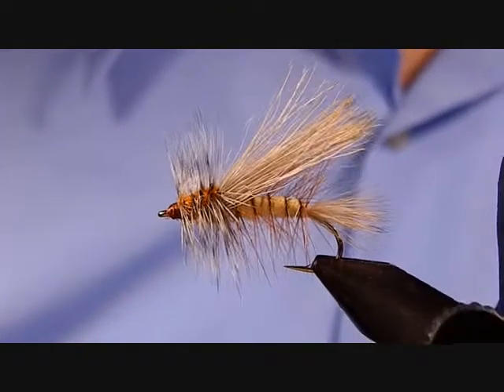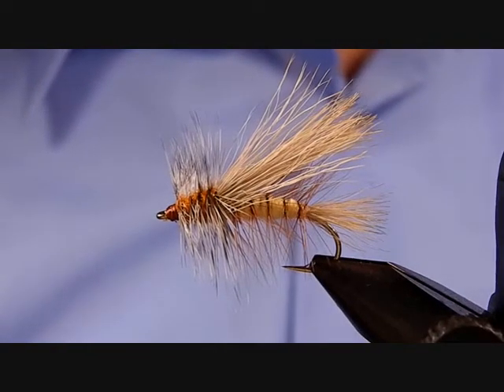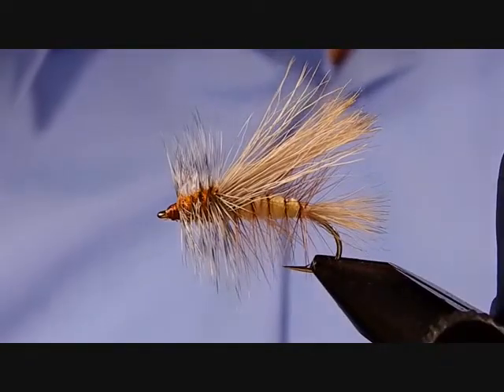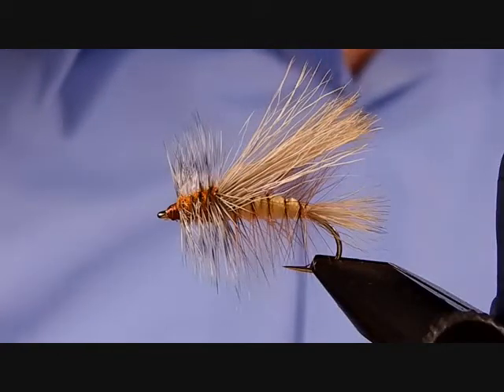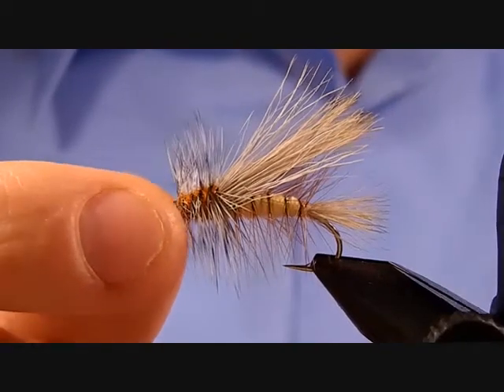The fly being tied today is called a Stimulator. It basically imitates an adult stonefly — just a great all-around pattern, great for teasing big trout or even steelhead up to the surface to hopefully trigger a bite.